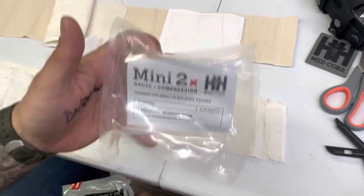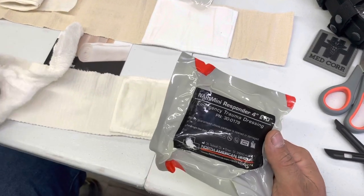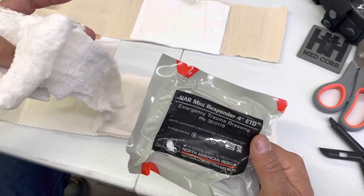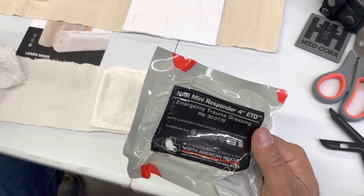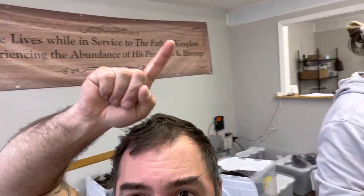Same size pad, same elastic, same everything. For $10 the H&H is definitely a good product and that gauze is excellent. For $4 plus $2 in compressed gauze, totaling $6, the NAR is also well served for small to medium sized wounds. Tell me in the comments what you think - H&H for $10 or NAR with compressed gauze for $6? I think you're well served with either, but I like the North American Rescue. We're vendors for both of them.